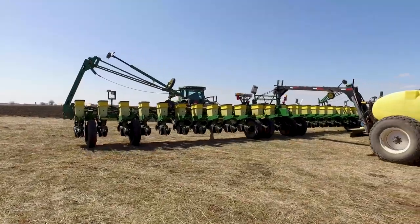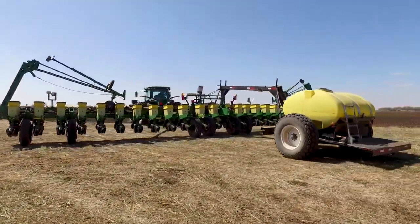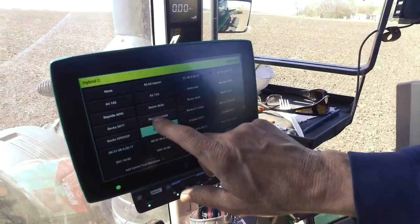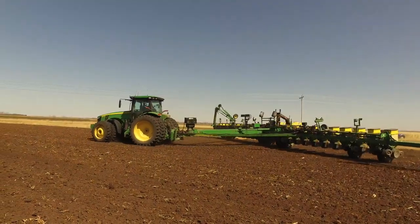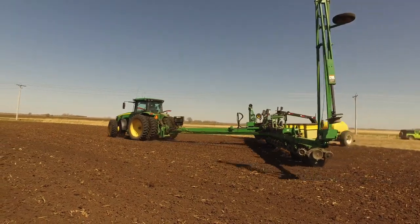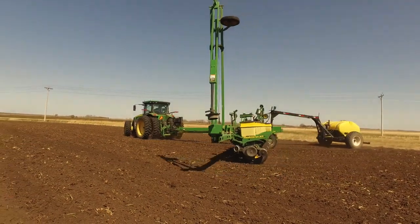There are many different sizes of corn planters. This specific planter has 24 rows and is highly automated with precision ag technology. Modern machinery like this allows farmers to be extra specific on how far apart the corn is planted, how deep it is planted, and how many plants will be growing in one acre of soil.